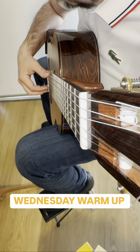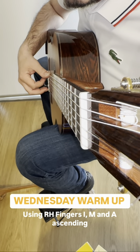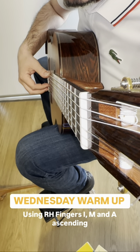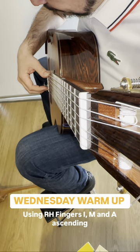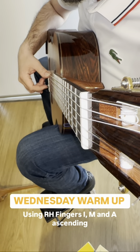Prepare that index finger on the third string. Pluck the string and then hold for four and then put the finger back on. Do the same thing with the middle finger — pluck the string, hold for four, put the finger back on. Hold for four and then pluck again.